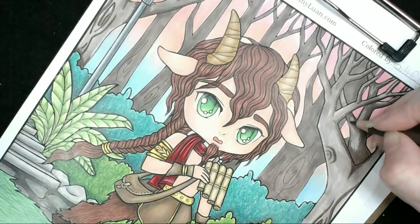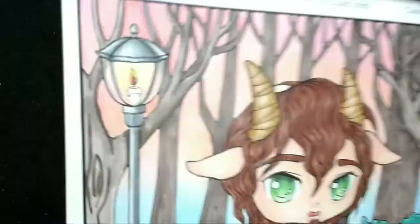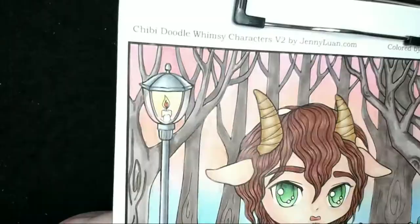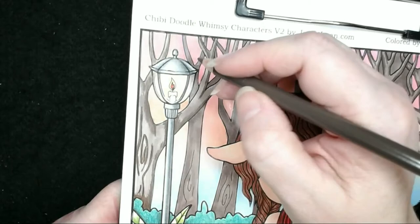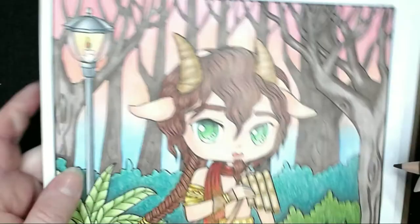I've got van dyke brown and I'm going over it with walnut brown. This is where I'm going to use the colorless blender — I didn't want to put a lot of white into the trees because I quite like them nice and dark. I'll bring the blender over the top to smoothly blend those two colours together and just bring it smoother over the Copic colour.